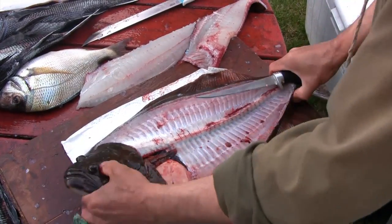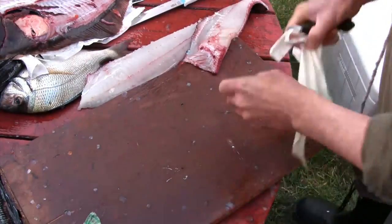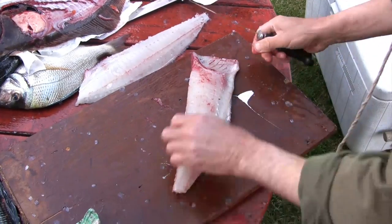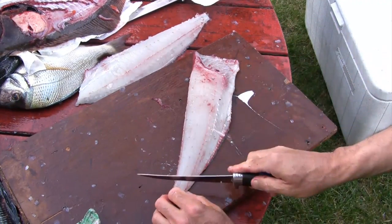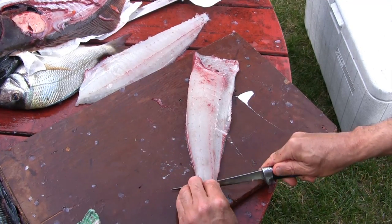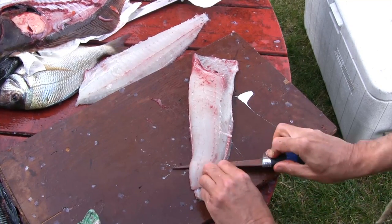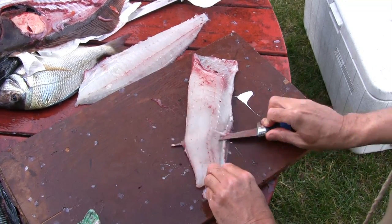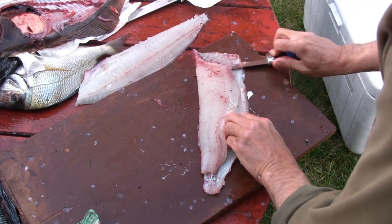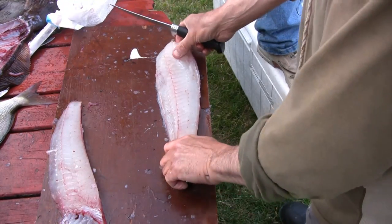Now that's two fillets. To remove the skin, you basically take your knife and run it between the meat of the fish and the skin. Take the knife, start it off at the tail end — some people use a fork just to hold the fillet down, and Claudio's just using his fingers there. Very simply, just slide your knife on the underside of the skin just like that. Perfect.